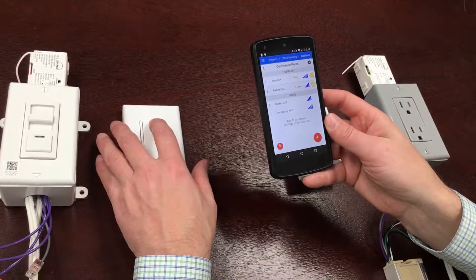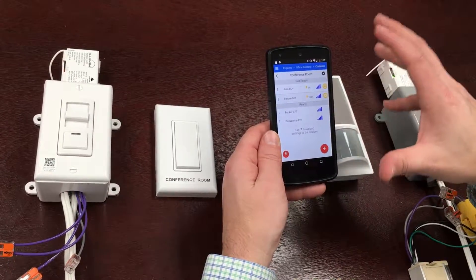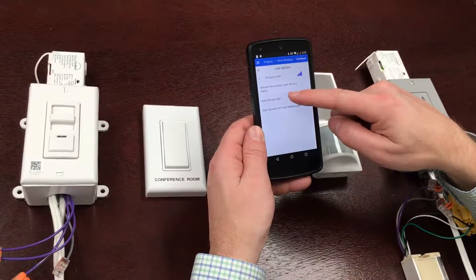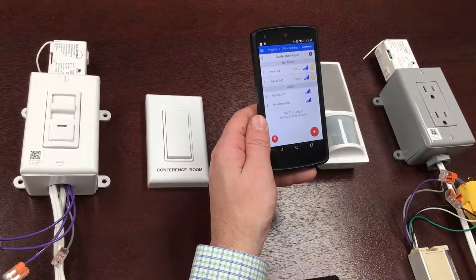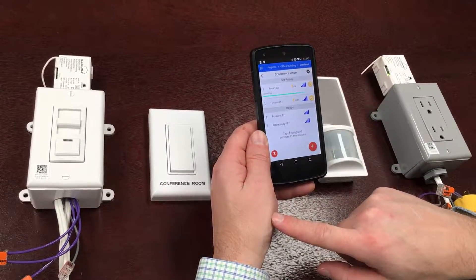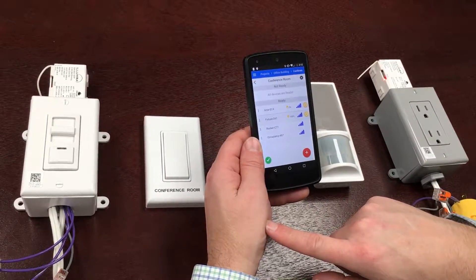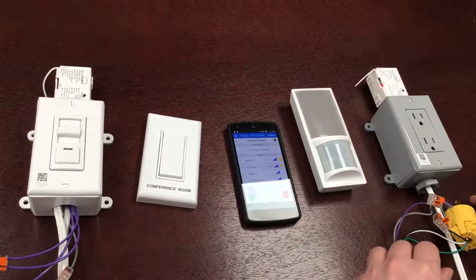I've got all the devices in this group that I need. The switch currently does not control these lights — I need to upload the settings. I can choose what mode I want this to work in; for the motion sensor I want auto-on auto-off mode. I'll touch that, set a check mark, then press upload and it will communicate with each device, updating first the area controller and then the fixture controller, toggling them at the end to signify it's done.